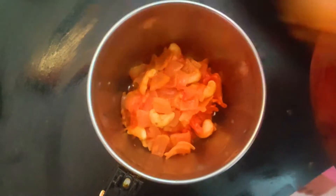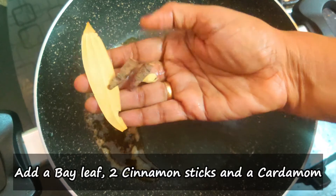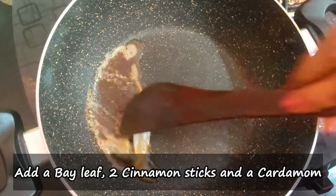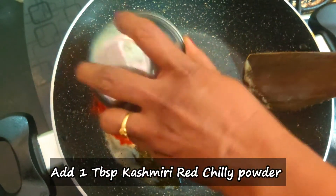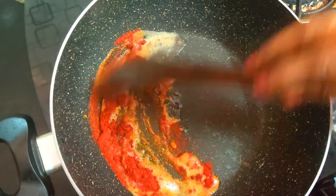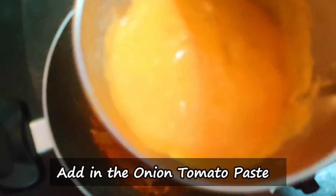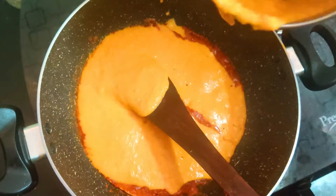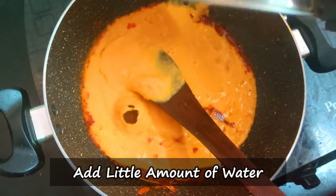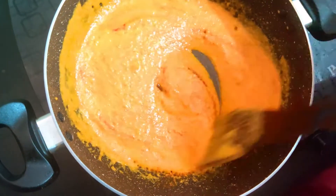Now we will cook the vengayam in a mixy jar. Put in a smooth paste. Add 1 tbsp of butter and 1 tbsp of Kashmiri chili. Add 1 tbsp of vengayam paste and a little paste in the jars.